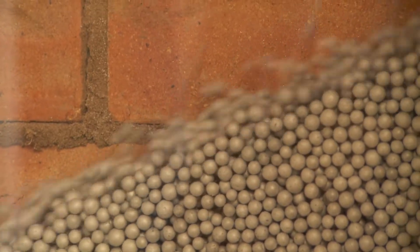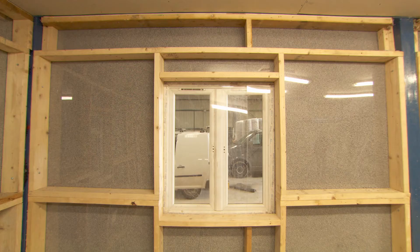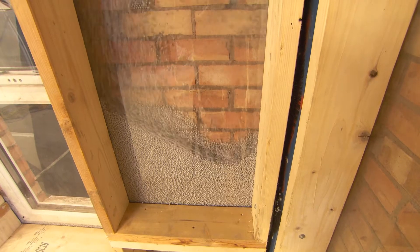They seek out all the gaps and imperfections in the cavity. In minutes, every void around services, joists, conduits, doors, windows and other internal structures is completely filled with thousands of beads to ensure there are no cold spots.